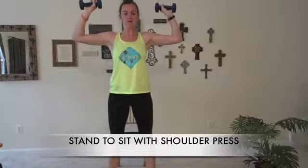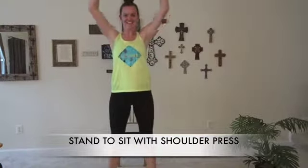We're going to be working your legs and your shoulders with this movement. Don't forget to breathe.